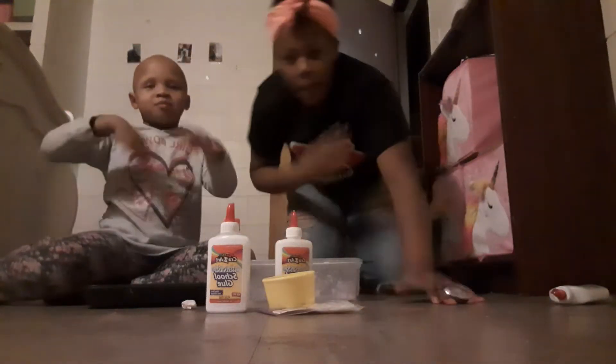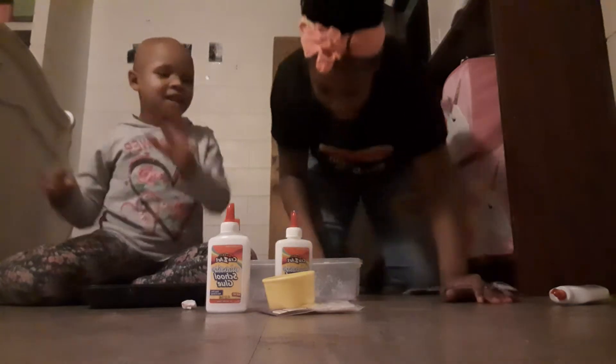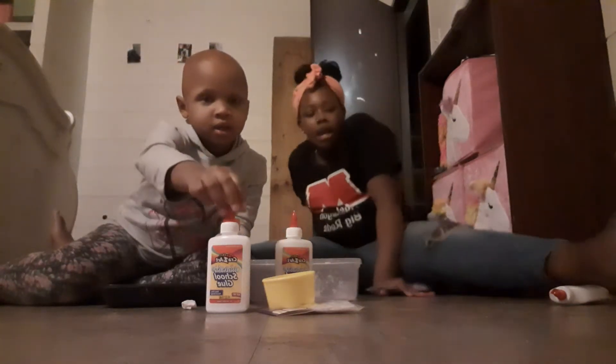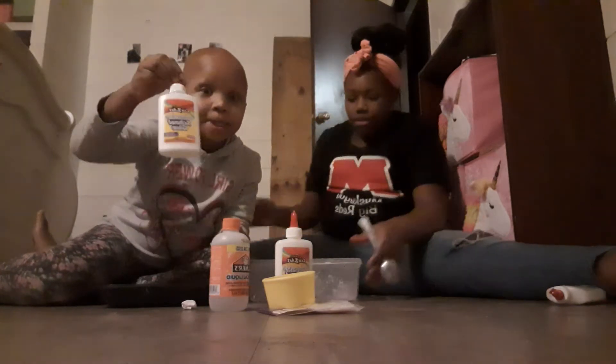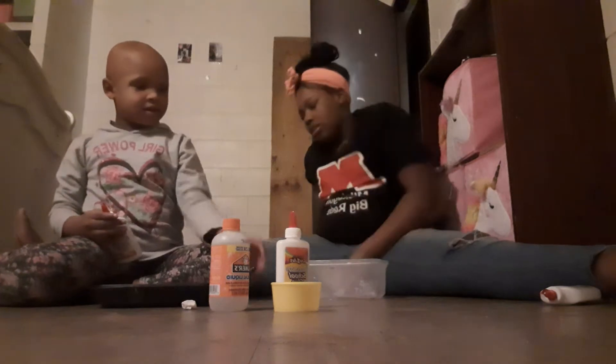Hi guys, this is the Darlene's family. So we're going to be making confetti slime.